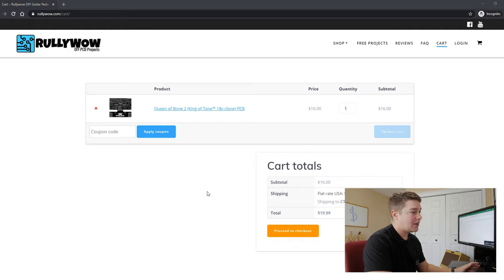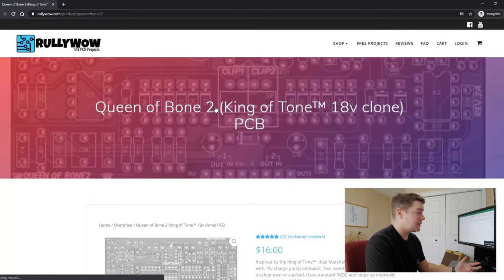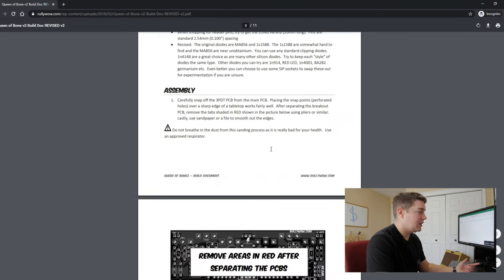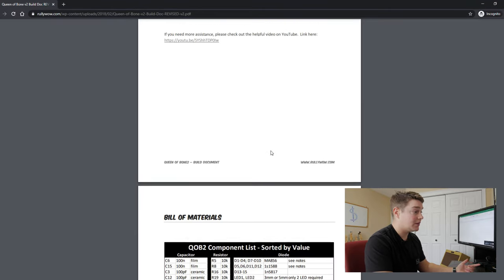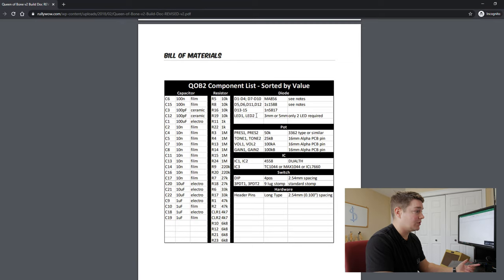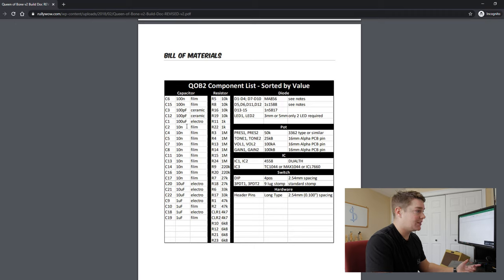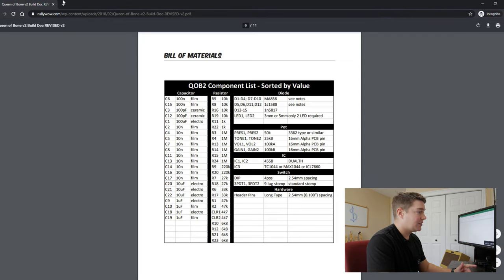Now we need to populate the board, so we need to figure out what components go on it. Luckily RuliWOW provides a PDF build doc and a bill of materials. The build doc takes you through all the steps, and if you scroll down you see the component list sorted by value. They also give you a component list sorted by number — R1, R2, R3, R4 — but sorted by value is probably better in this case.